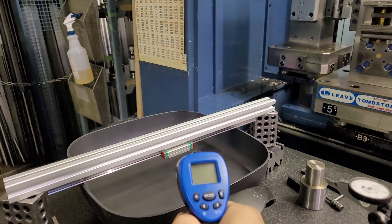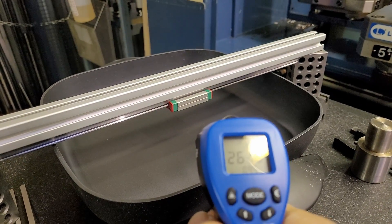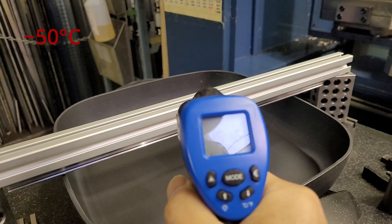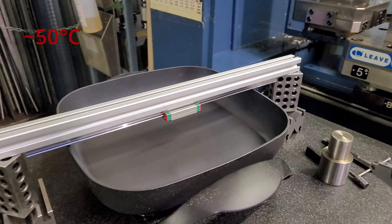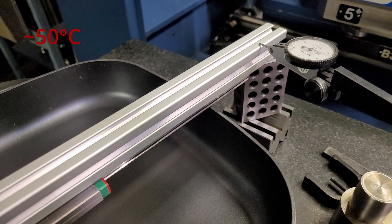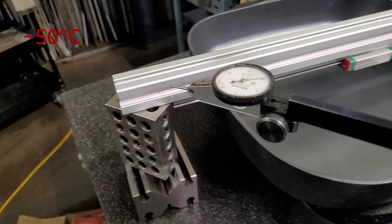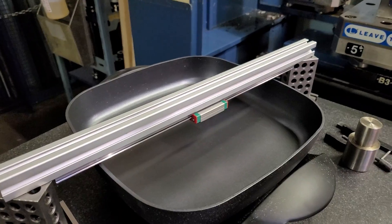I see some smoke coming out. The cooking pan is now at 220°C. The aluminum extrusion is at around 60–63 degrees Celsius. Setting zero on the dial indicator and going to the middle — the difference is about 1 to 2 thousandths of an inch. Moving to the other end it's also about 2 thousandths of an inch. I don't see any major movement or change at this point.